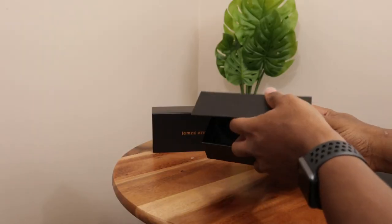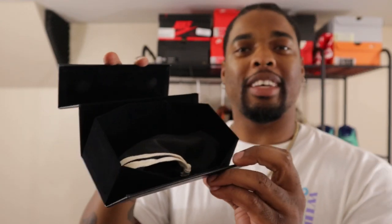Anytime your frames get dirty, do not use a napkin or paper towel — these are glass, so don't mess up your frames. Use a good cloth like this. When you open the inner box, you get a real presentation — wherever you're at, your friends might have their feelings hurt because you got frames this fire. On top of that, inside you get another bag — protection on top of protection on top of protection. You also get a soft cloth bag, so anytime you put your frames in or take them out, you're not going to scratch them up. Fire.